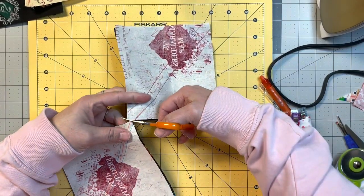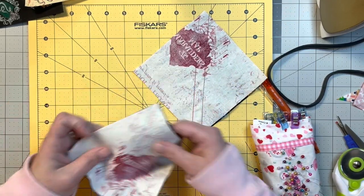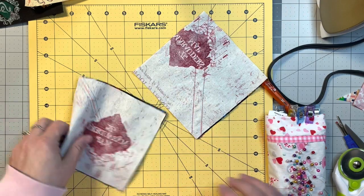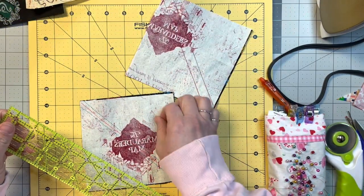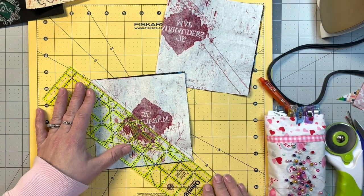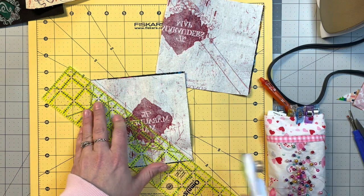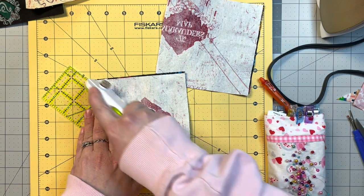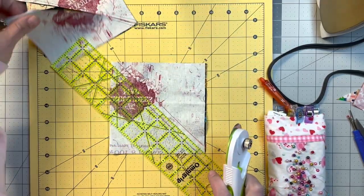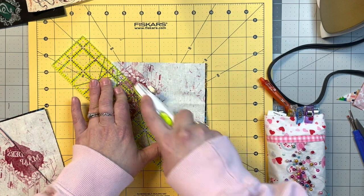I've done the sewing and the reason I like the two-line method better is because I find it's more accurate. Even with the quarter inch it went a little wonky on me — not all that worried about it, but I prefer the more accurate one. Now we're going to line this up right on that line and cut this one apart, and do the same on the other — just line it up corner to corner and trim it down.